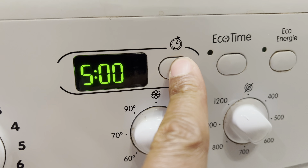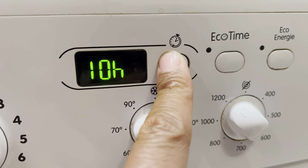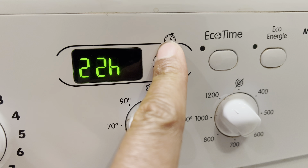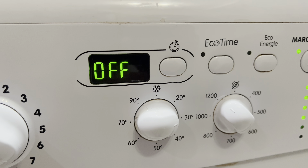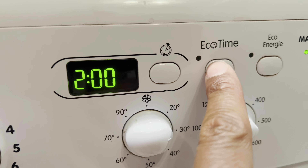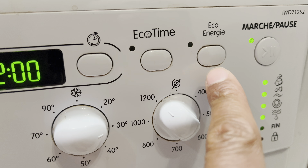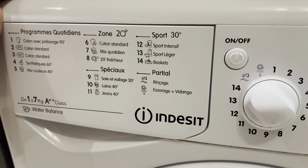This button right here is the delay feature. You can delay your wash for up to 24 hours — so if you have something to do and don't want the noise of the washing machine, you can delay it for however many hours you need. The next button is eco time, which has something to do with saving energy — do more research to find out exactly what that does.